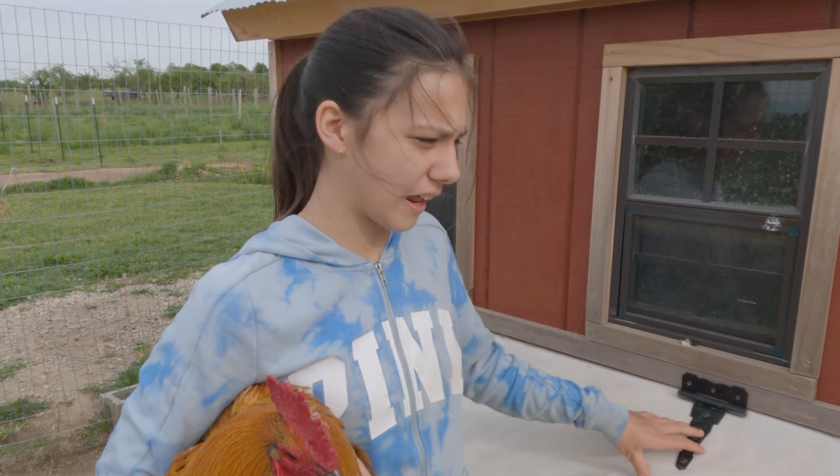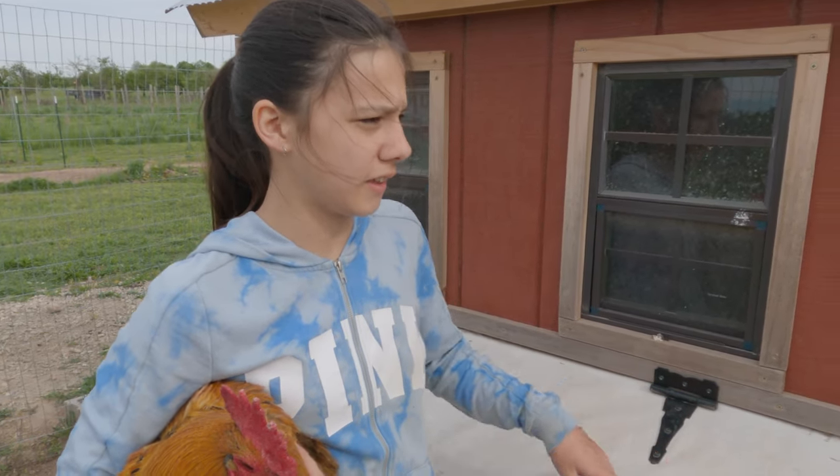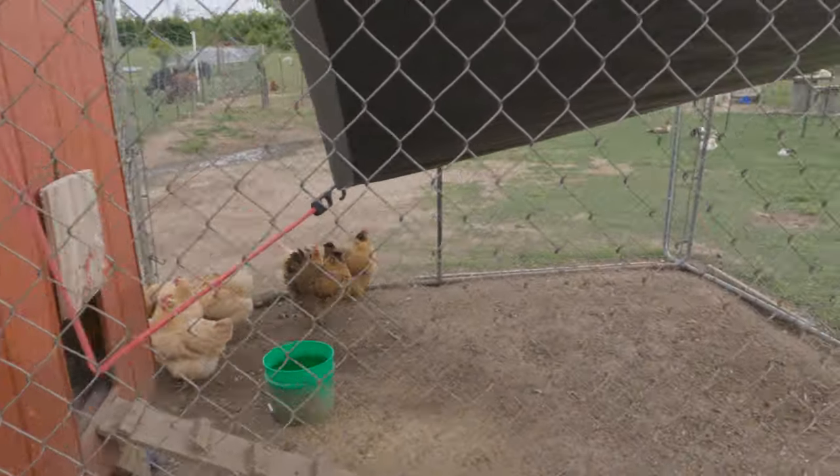We keep the hens here in Hagrid's Haven, which includes the ducks, the turkeys, and the emus.